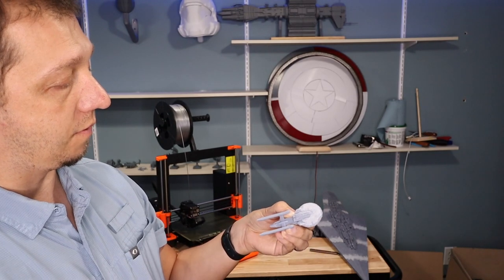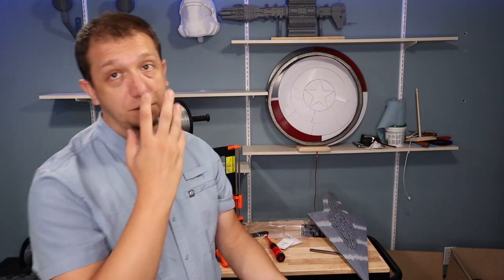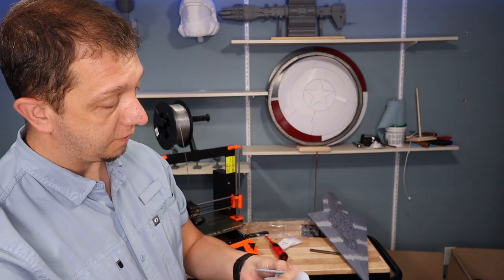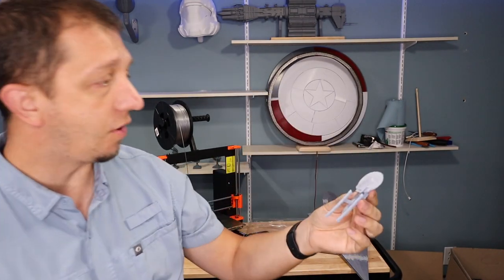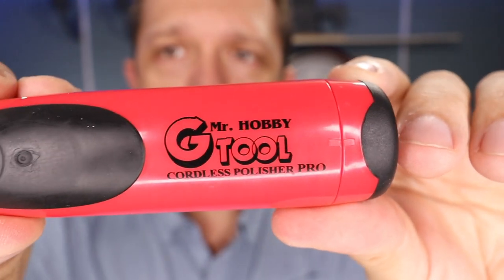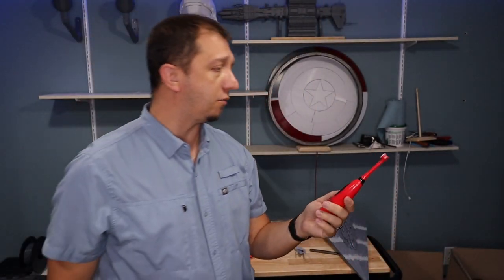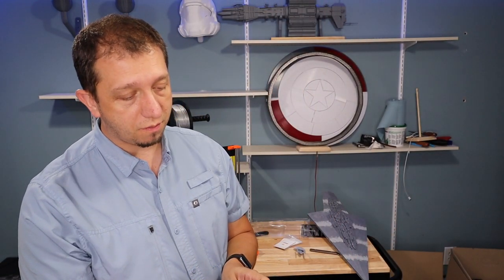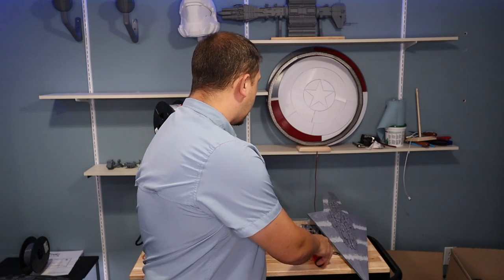Now, some people are going to holler about resin dust — and yes, I should be wearing a mask, but for this quick demo it did a really good job cleaning up that saucer. This tool — the Mr. Hobby sander — is going to be a good one if you want to get into this hobby and smooth your prints. When you're done with a pad, it just peels right off so you can replace it very easily, and the quick-adhesive pad pops right back on.